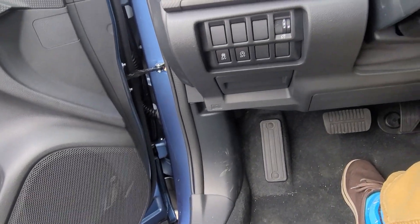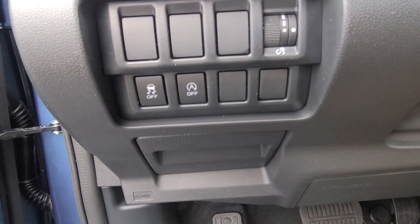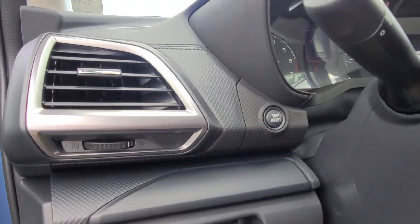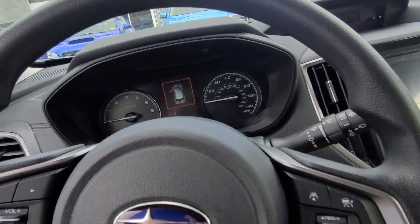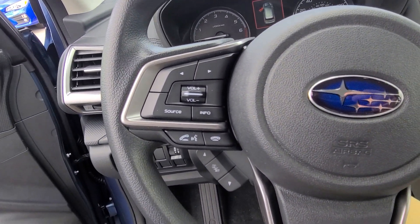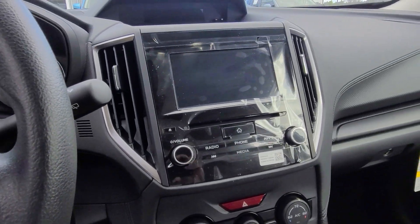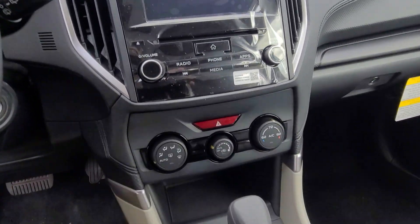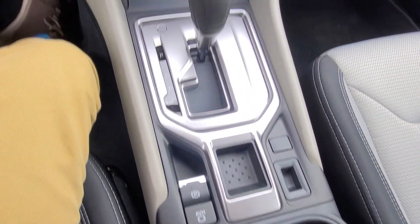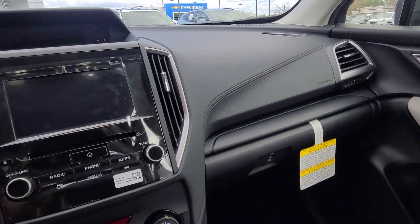Inside the car you'll have your buttons for controlling different things which I'll go over here in a little bit — tripometer reset, cruise control, radio controls, radio, climate control, parking brake, glove box, and all your vents.